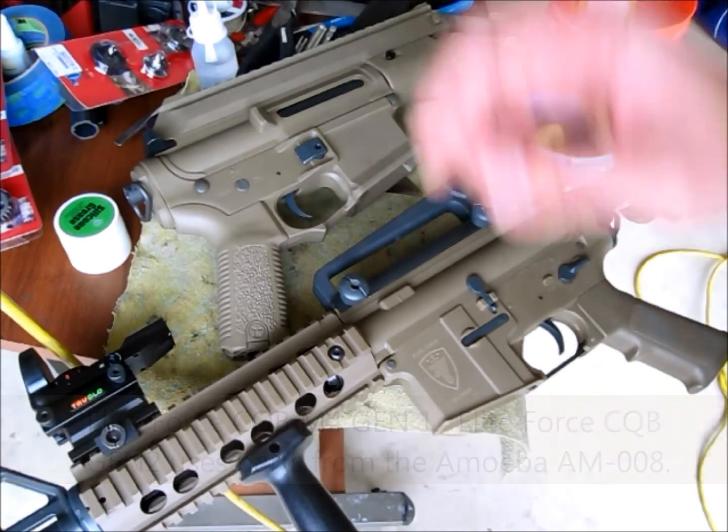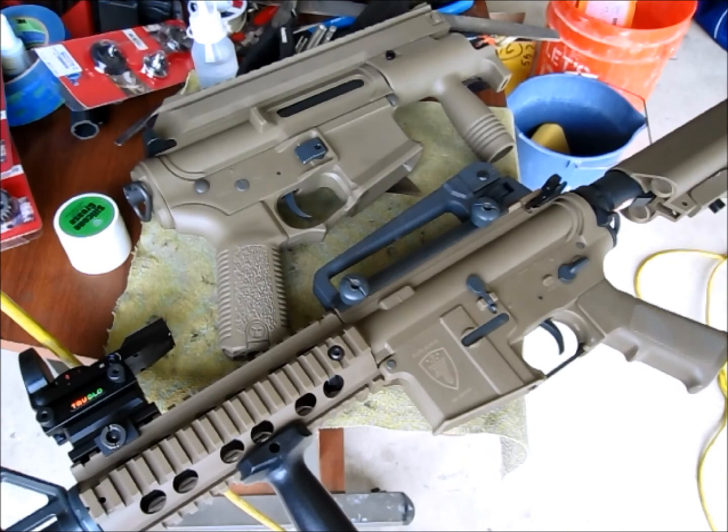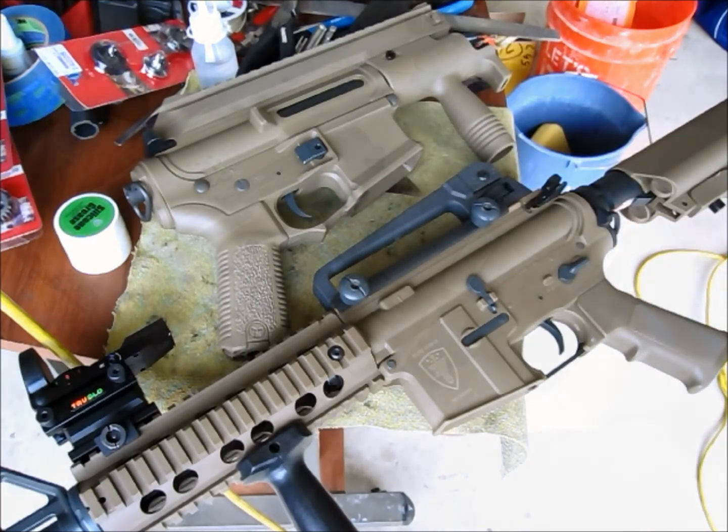Just be aware: if you use the older Ares Version 2 gearbox, you'll face some binding issues with the charging handle spring in the MOBA Series line. Thank you.